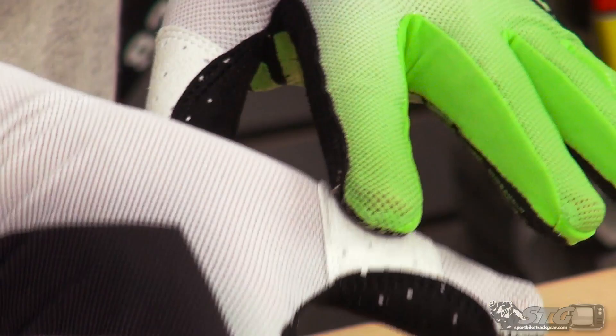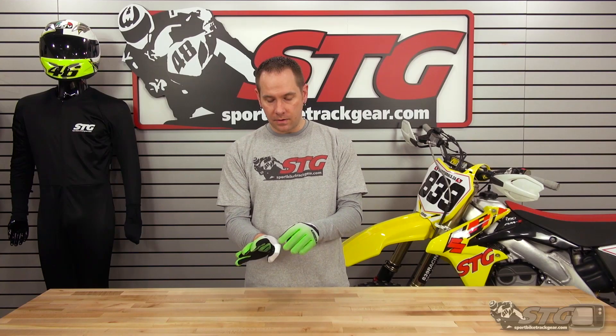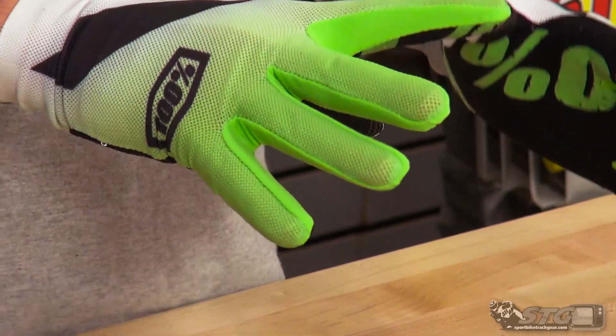It does have a slight extra added layer of cleaner leather just up around the thumb to stop any kind of chafing that might happen around the thumb joint. I really like this glove — I like a lightweight glove. It's super comfortable; you almost don't even feel like you have gloves on.